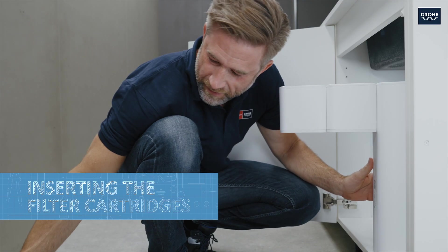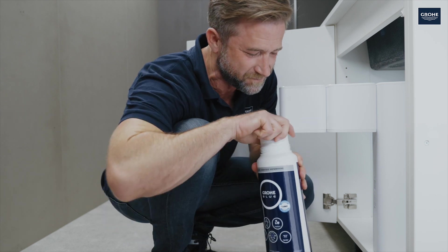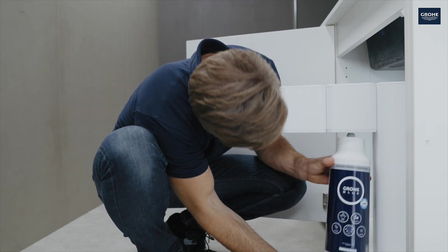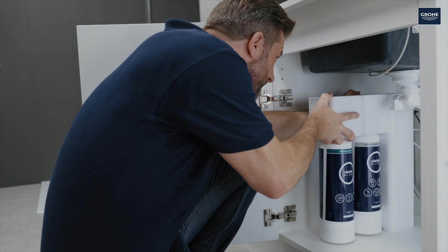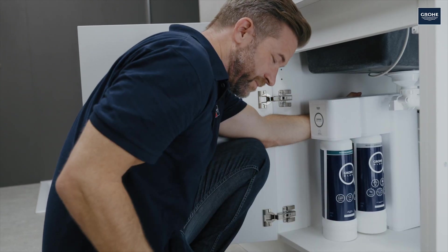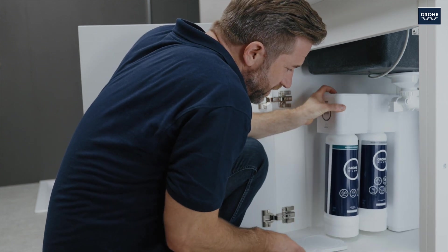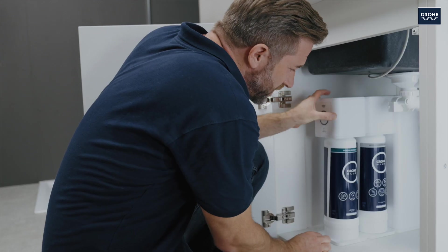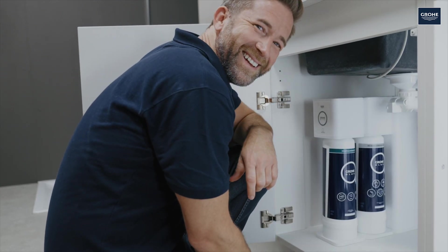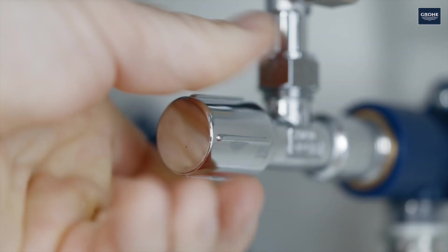Now the filter cartridges can be installed. The reverse osmosis filter first, then the mineralization filter. Pull off the cartridge lid and screw it into the filter head tightly. Make sure it fits correctly. Once both filters are installed, the magnetic retaining plate is positioned until it clicks into place. Then unscrew the angle valves and switch on the filter system.